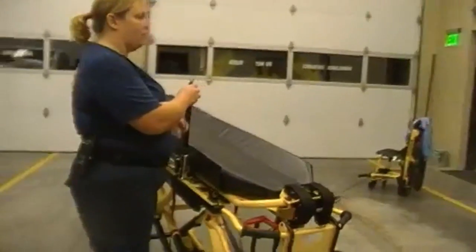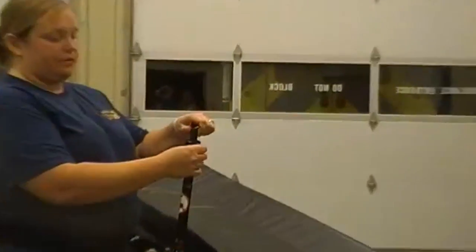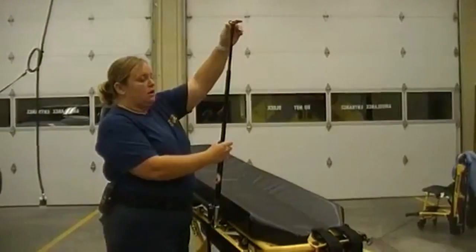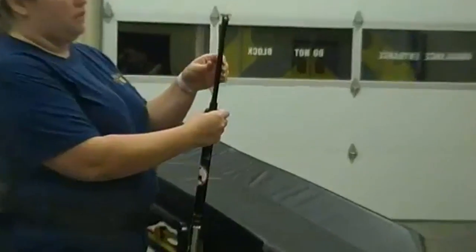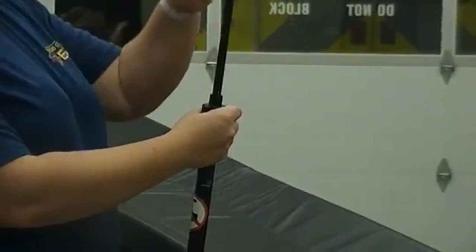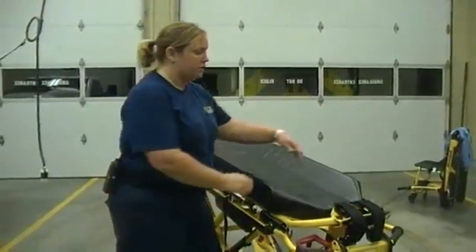Moving on, we have the IV pole. To release it, you apply some pressure to lift it up, squeeze on the little black lever, and then lift up — it goes up about two and a half feet tall. From there you can hang your fluids. If you've got multiple bags of fluids or other medications, you can hang from this side as well. To lower it, you twist down here, apply pressure to the metal piece, and push it down.